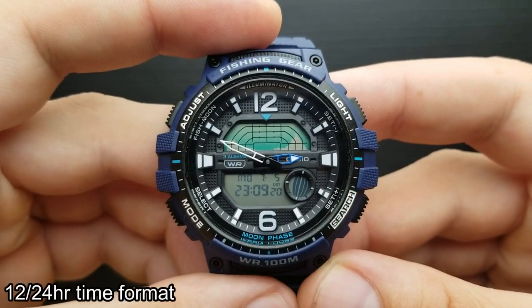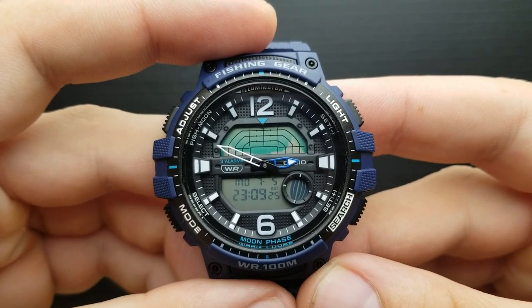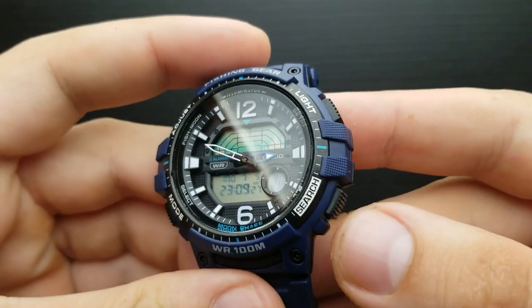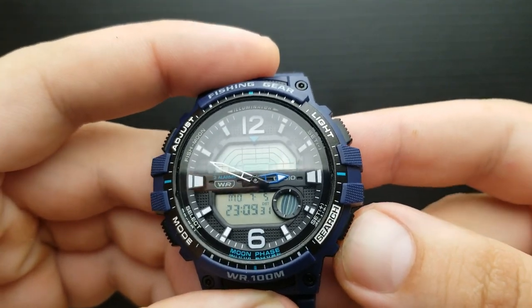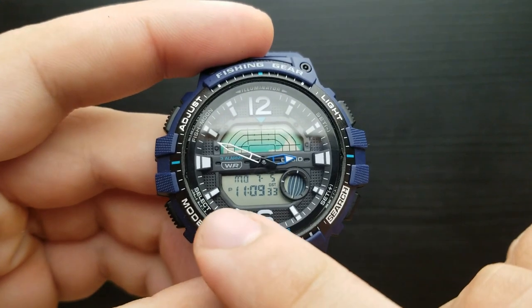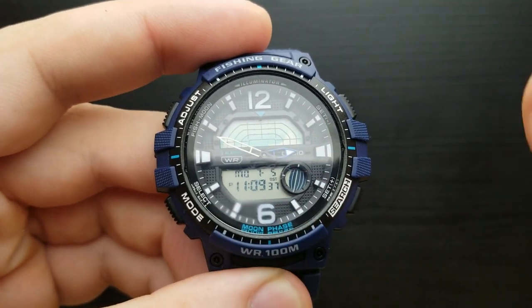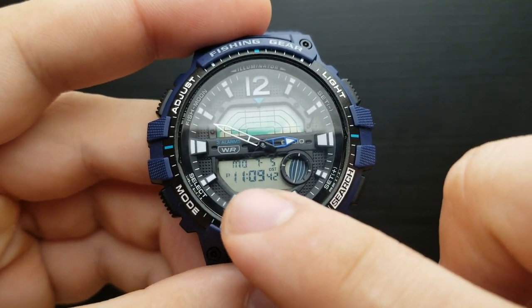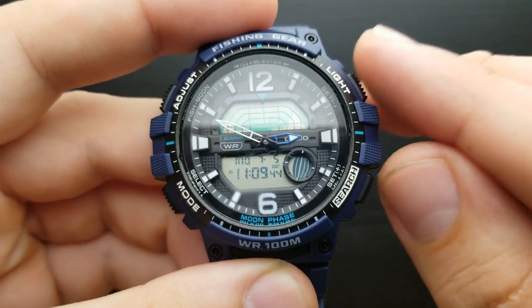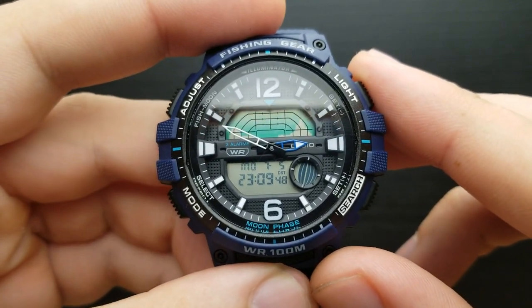How to toggle between 12 or 24-hour time format? In the standard timekeeping mode, simply press the search button and the watch will shuffle between the two. When it indicates P over here, the watch is in the PM region and 12-hour time format. Pressing the search button again gets you back to 24-hour time format.